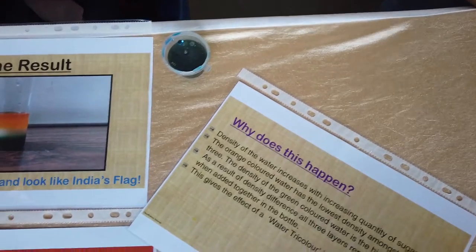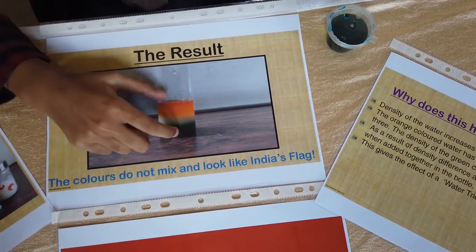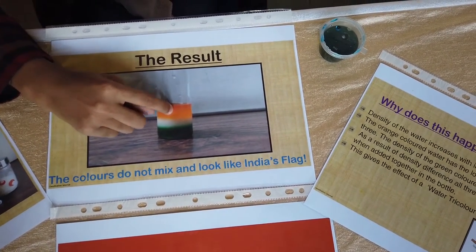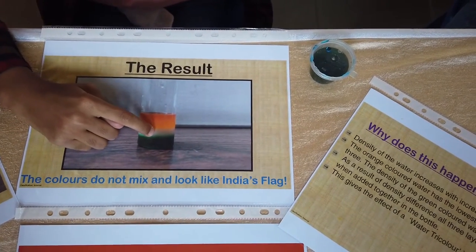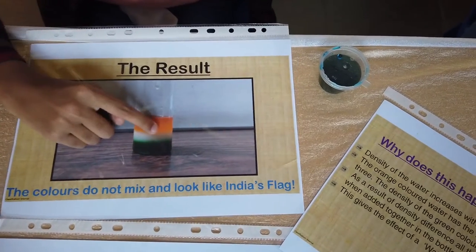I have created three liquids with different densities by adding sugar to them. The water with the least sugar is lighter and stays on top, so it's orange. White is below it and green is at the bottom. So it looks like a water tricolor.